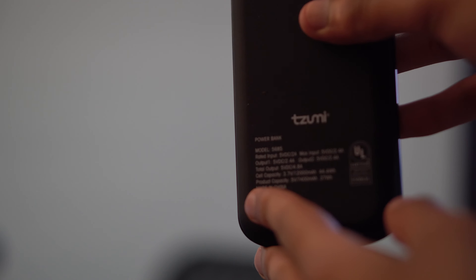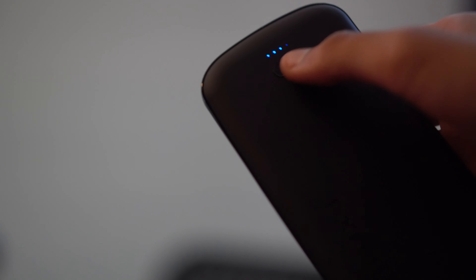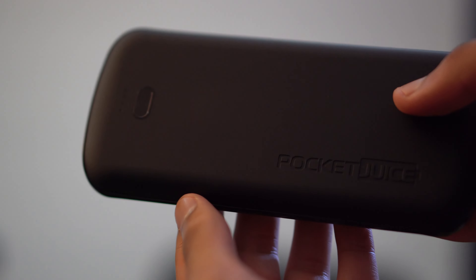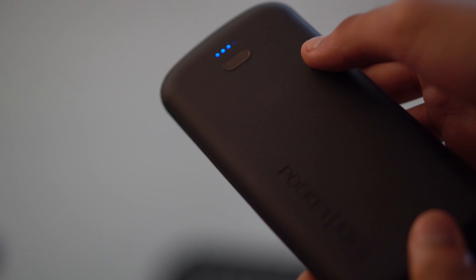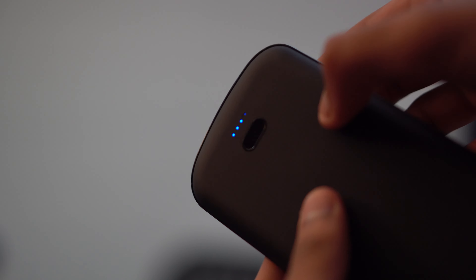There's a little more information on the back confirming it's a 12,000 mAh battery. The battery itself lasts super long — I was able to use it for a couple of days, charge it every single day, use my camera all day with it, and charge phones. By the end of the night, the battery still had one to two LED lights remaining, which was pretty amazing. I was able to charge it for the next day and the same thing happened — using the camera all day while also charging a phone. The battery lasts a very long time, so you can use it for a couple of days or just for one continuous whole day.